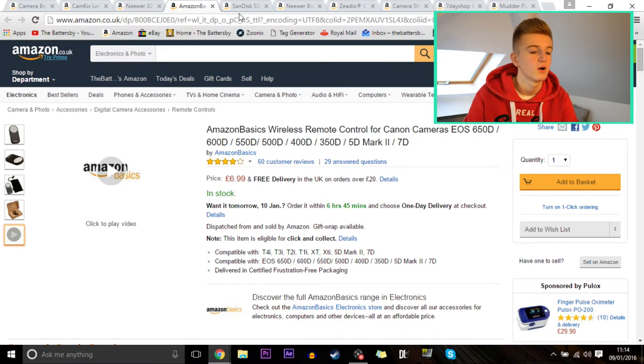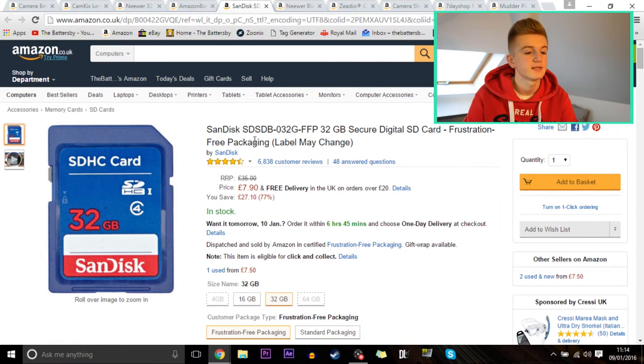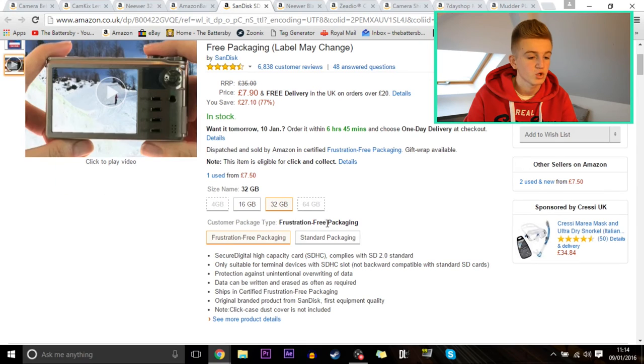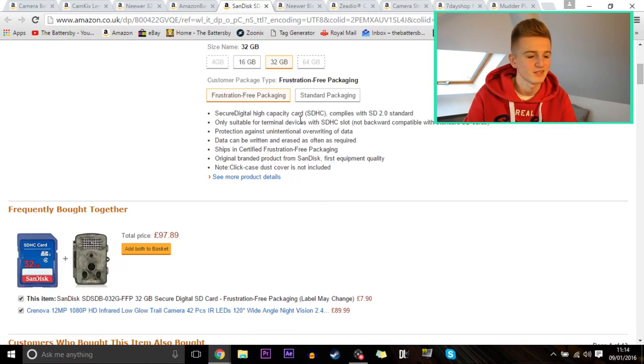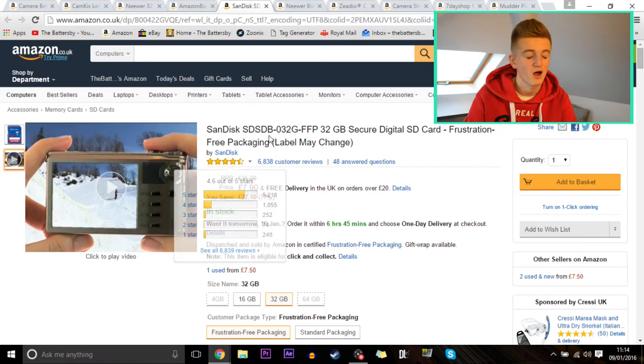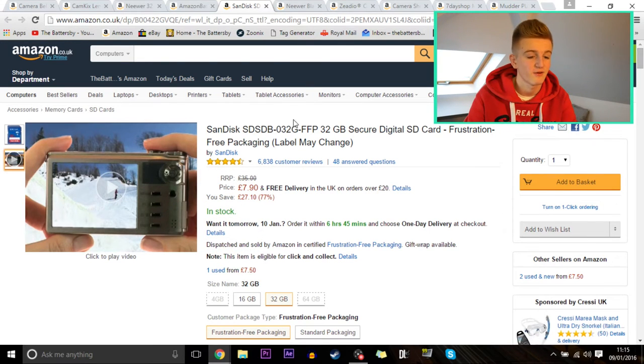I'll have to speed through these as it is a full 10-item list. This is a SanDisk 32GB SD card for storing all your video files — great for 4K or 1080p as you can fit quite a lot of recordings on it. It's reduced from £35 down to £7.90 with free next day delivery with Prime. It comes with frustration-free packaging, has 6,838 reviews averaging four and a half stars, and has fast speeds suitable for 4K.